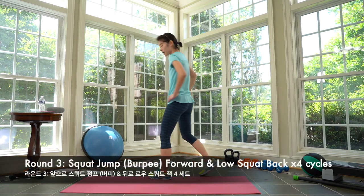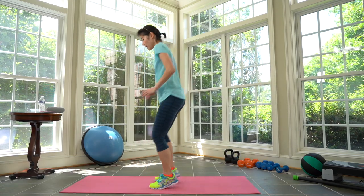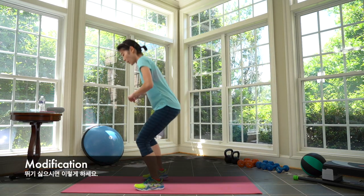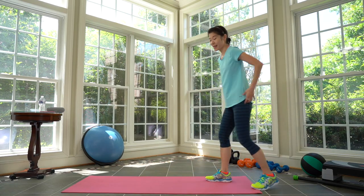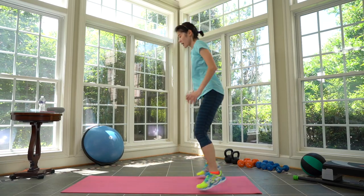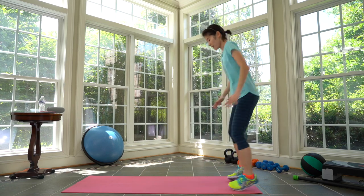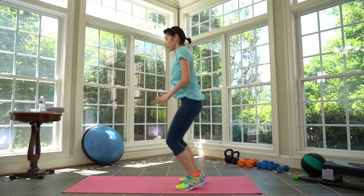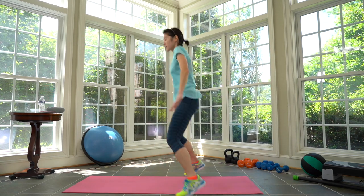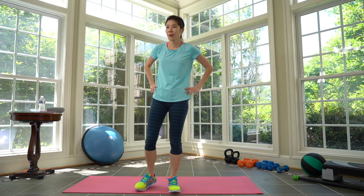First one: jump over — one, two, three, four — then a low squat back. If you don't want to jump, squat — one, two, three, four. Stay here, 20 seconds. Go! One, two, three, four, jump over. One, two, three, four. Stay in low. Three, two, four. Rest. Cycle one complete.